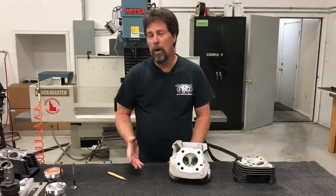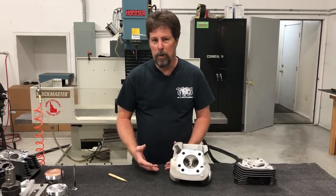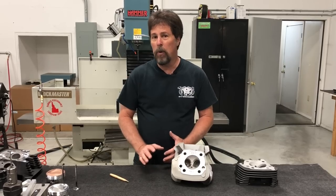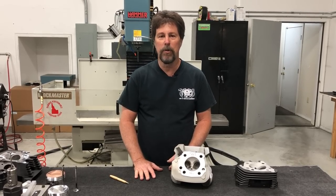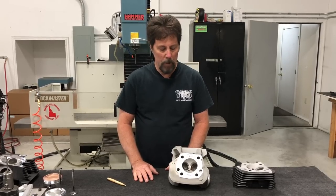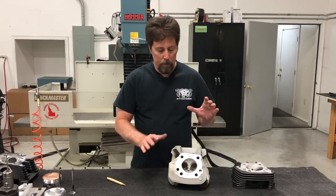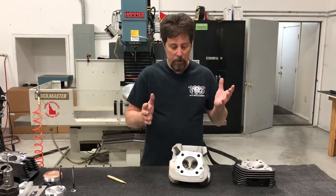This is really a follow-on to the previous video, which was the basics of doing a conversion. If you haven't watched that one, please go ahead and watch it first, because I'm going to build on some of the information I presented there. Just to review that real quick: a basic conversion basically means that it's done with stock 883 heads.